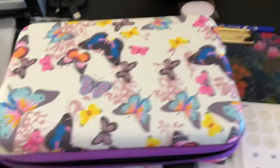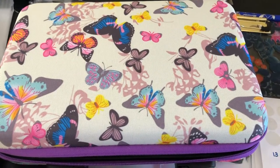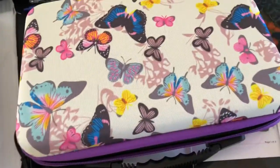Hello friends, this is Gail from Butterflies and Tulips. I'm coming to you today with a video on a new hobby that I'm getting anxious to start.